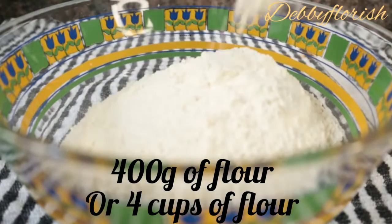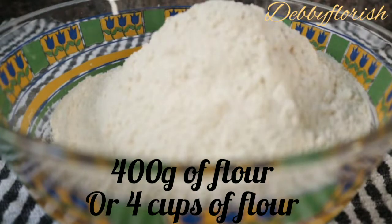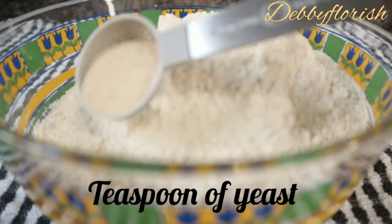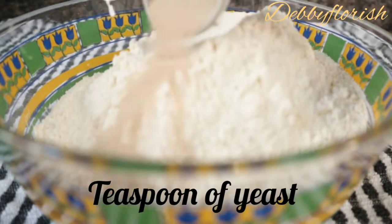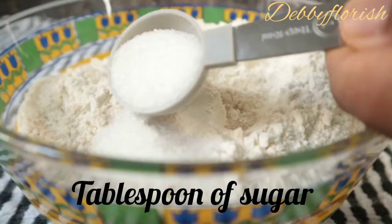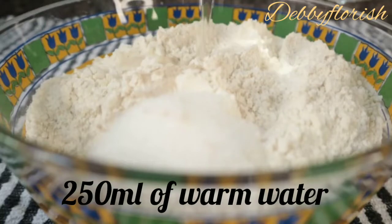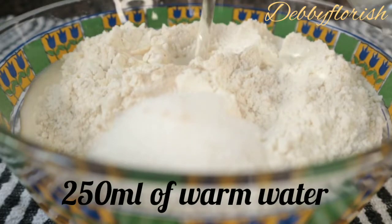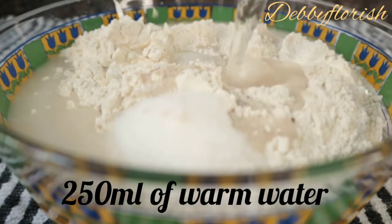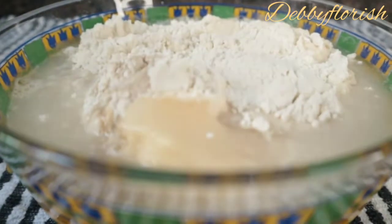The first thing I did here is to add into my bowl 4 cups of flour, my active yeast — my yeast is already active — and a teaspoon of salt. I would say adjust salt to your preference. And a tablespoon of sugar. And I'll be adding water to it. Make sure your water is warm.